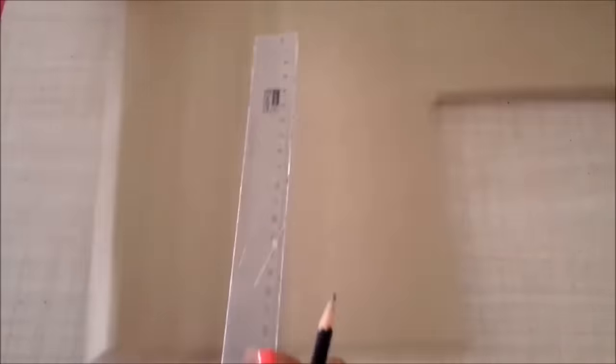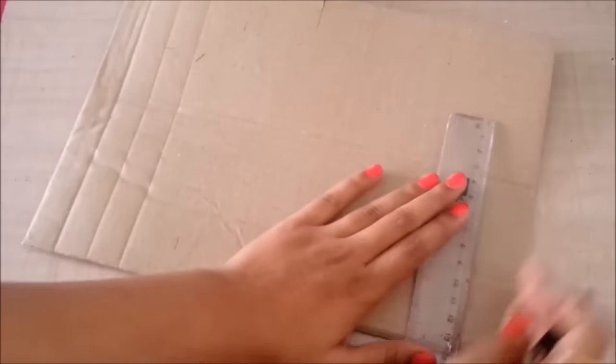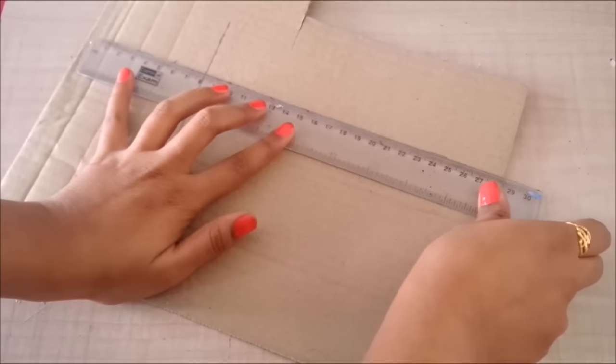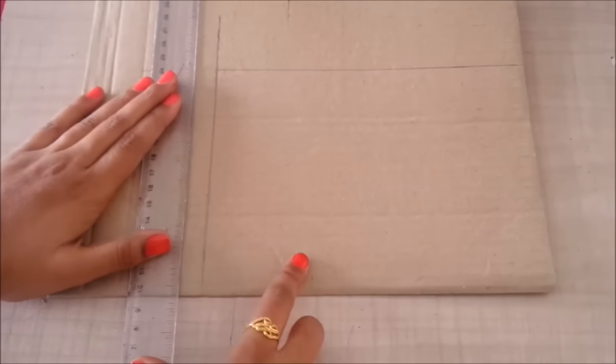I'm going to create a base for the compartment. My basket is 25 centimeters by 20 centimeters, so I'm going to make the base 20 centimeters by 14 centimeters. Then I'll leave some distance and cut it.